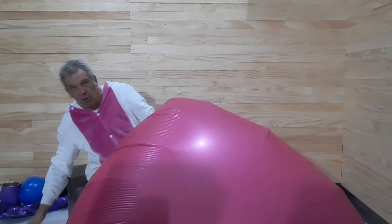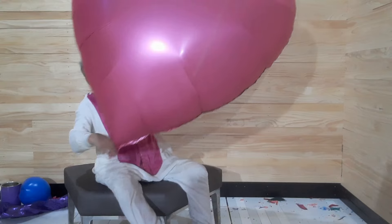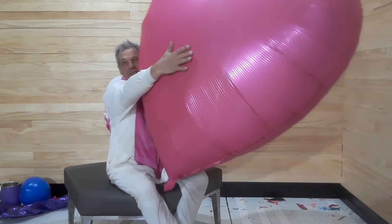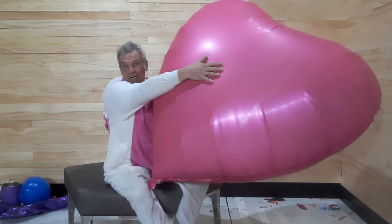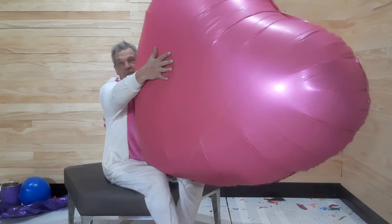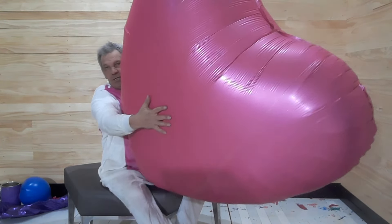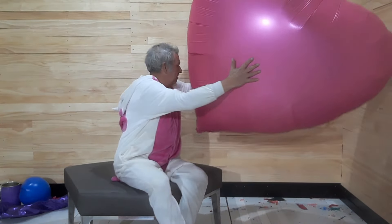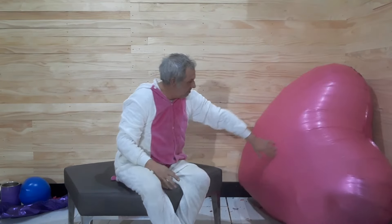Wow! I didn't want to blow it up really all that much because I really didn't want to risk bursting it. Wow! This is really... that's insane how big it is. It'd be nice if it was a vinyl inflatable, but it is what it is.